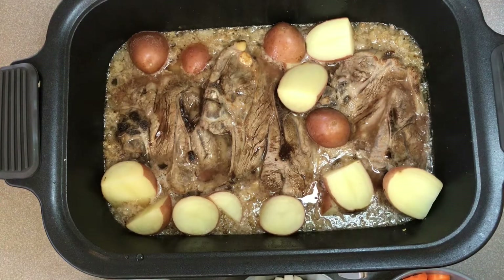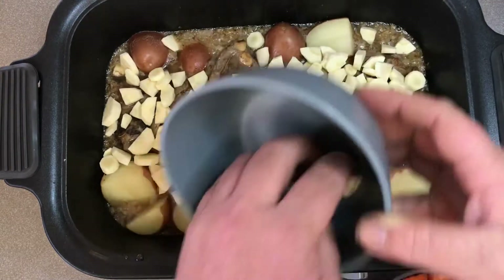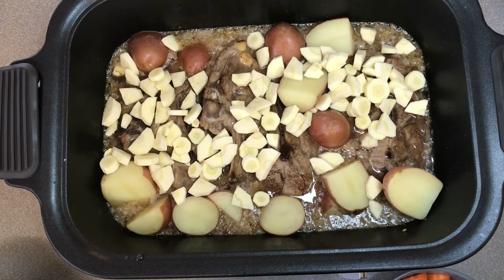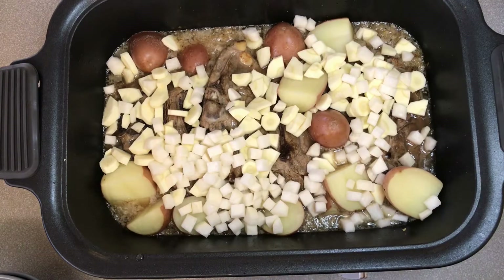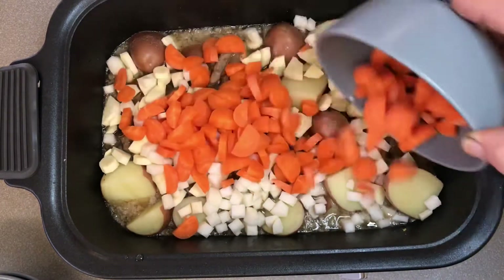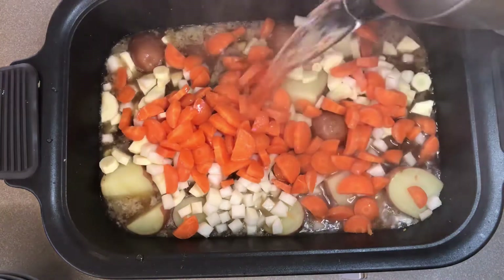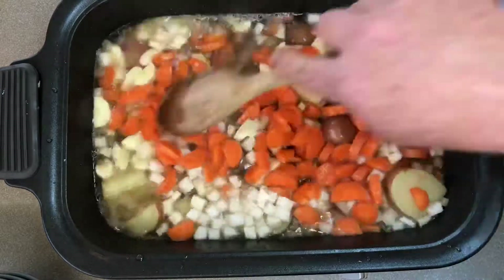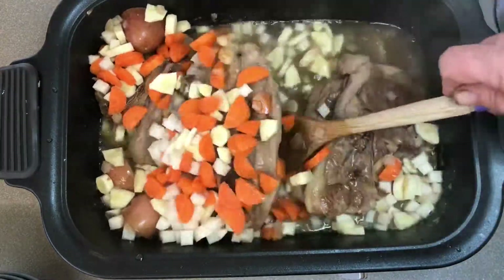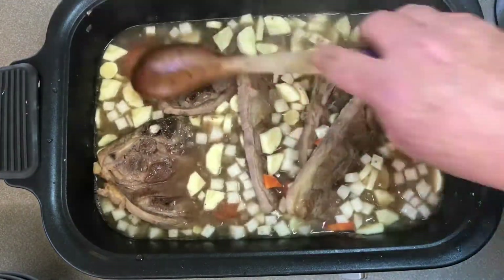Here we are about two hours into the cooking process. The meat has had a chance to soak up the cider and the potatoes have been cooking along. Now we're going to add in a couple of parsnips sliced up, one turnip diced up, and about five medium-sized carrots sliced up. We'll add some hot water just to bring the water level up so it's pretty much level with the top of the vegetables, give it all a good stir, and make sure those potatoes are back underneath the water so they're cooking properly.